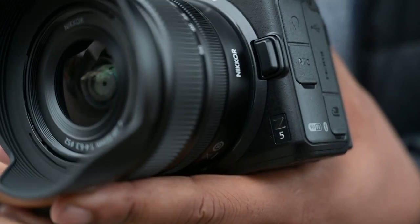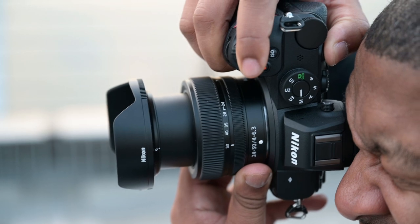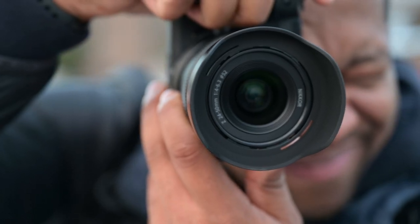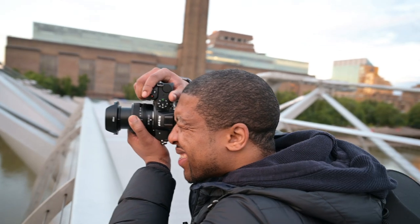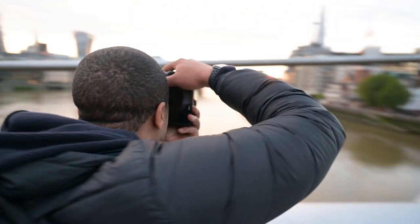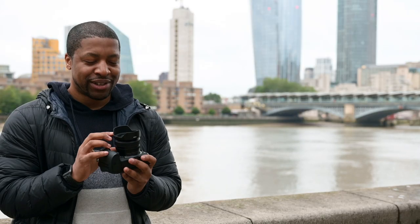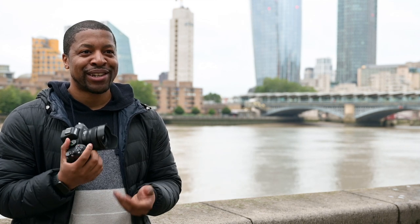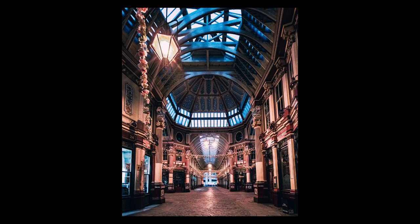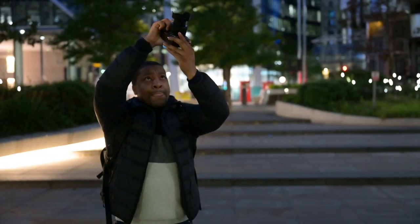I'm holding the Nikon Z5. Attached is the 24-50mm f4-6.3. This lens is amazing. You've got wide with the 24, you've also got tight with the 50 — portraits and architecture, you can shoot with this lens. And it's almost a pancake lens. It weighs next to nothing. When you hold it like this and you have this little portable setup, it feels like a point-and-shoot. It's really small — you've got a little zoom.